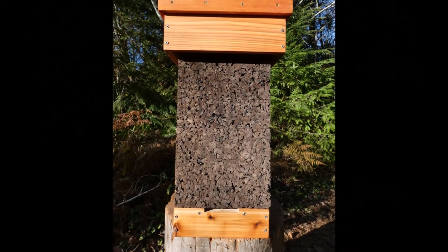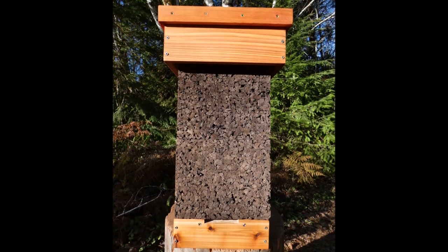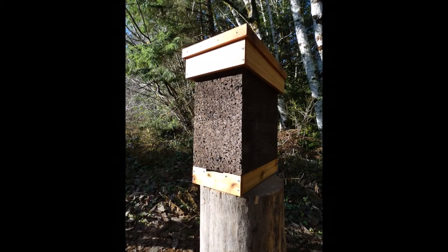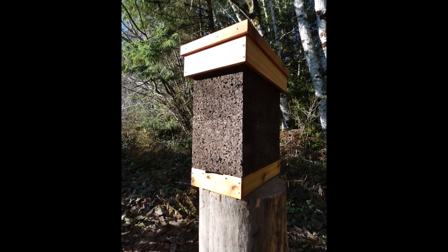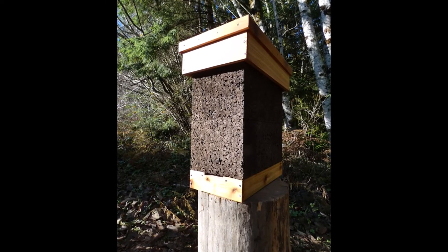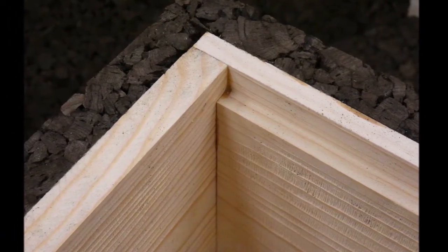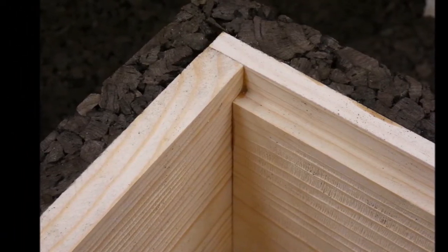The cork hive comes with two five-frame deep boxes. These will be the main home for your bees. Together, these two boxes are about 40 liters in volume — the size research has shown bees tend to prefer. The natural, additive-free cork cladding provides the insulation power of four inches of wood without the added weight.